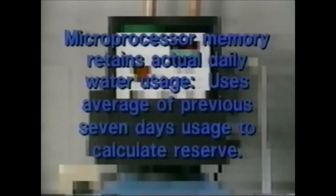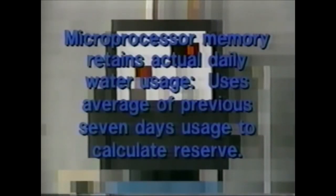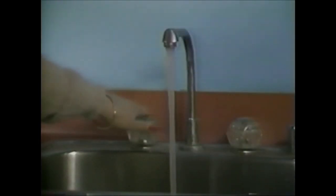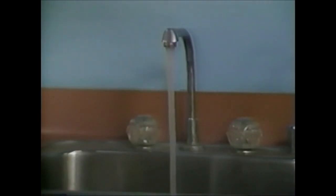Actual daily water usage is entered into the microprocessor. An average of the previous seven days' usage is used to calculate the reserve. The reserve is constantly adjusted, and the result is a system that never regenerates too late or too soon. The customer will enjoy a continuous supply of treated water and realize a substantial savings in salt and water.